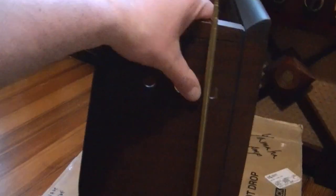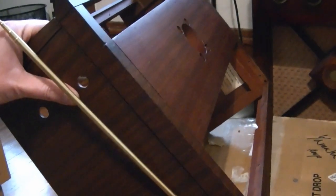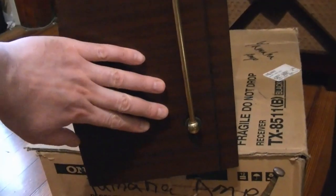I put a few coats of satin lacquer on the cabinet, and I think it's looking pretty good, so I'm starting to put the set back together. The first thing I did was mount my repaired antenna.